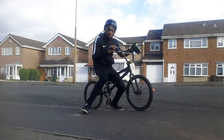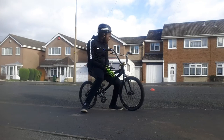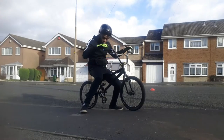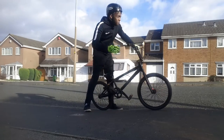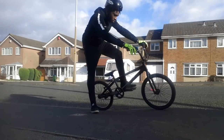Hi guys, my name is Jason. I'm just going to go through a quick manual with you. This is just outside of my house — I'm trying to find a proper road to do it on where there's no traffic. It's quite quiet around my road.